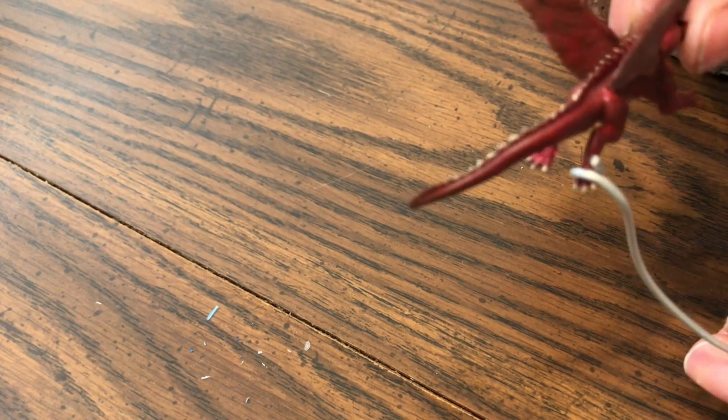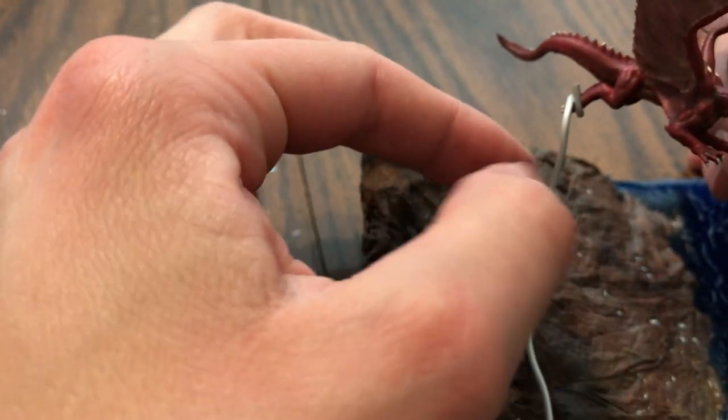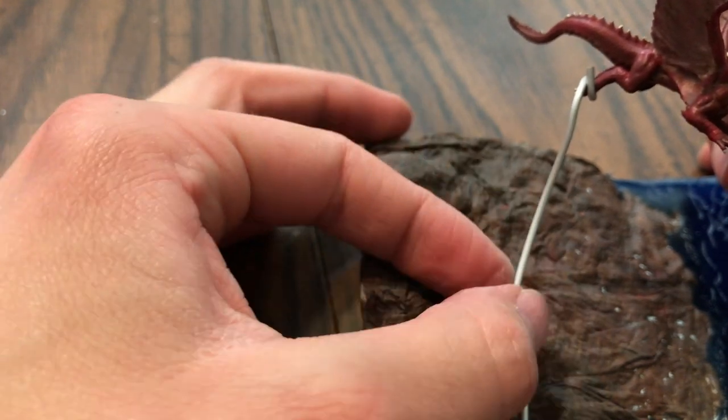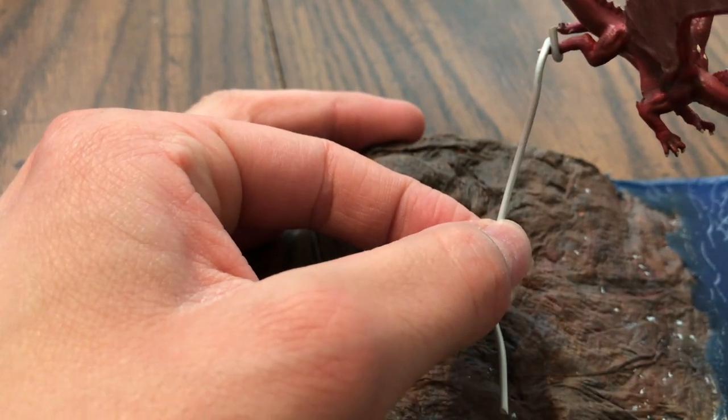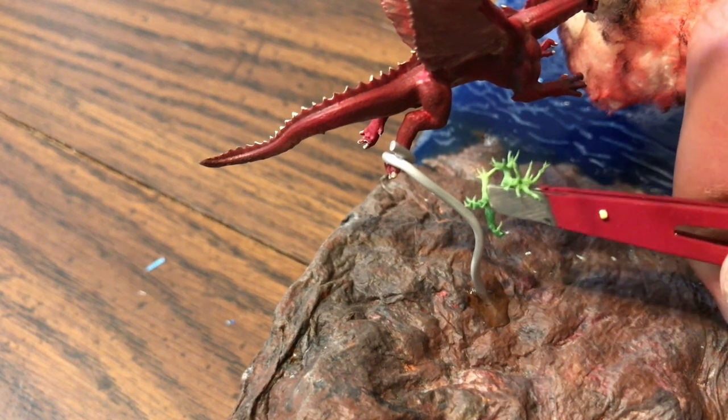After that I attached the dragon using some armature wire — I stabbed it into the foam and twisted it around one of his feet. Then I used some undergrowth stuff that kind of looked like trees, and glued a few of them on the base for some greenery and also onto the armature wire to disguise it as a tree. It looks pretty good.